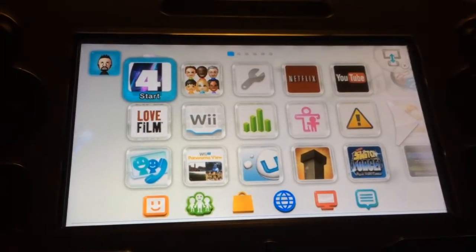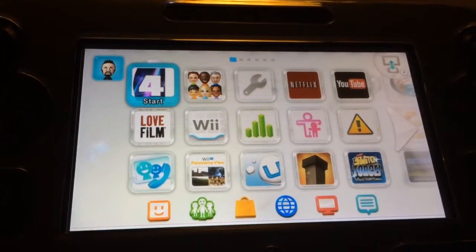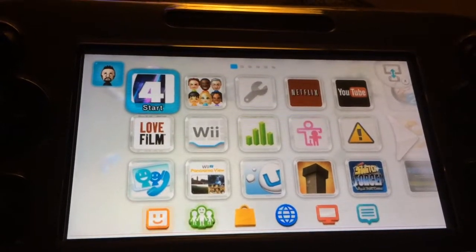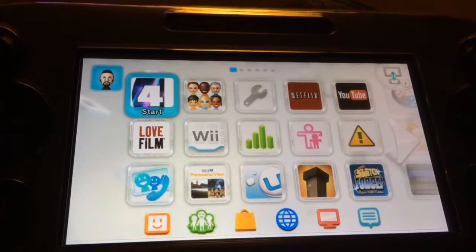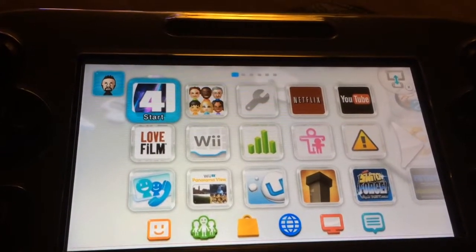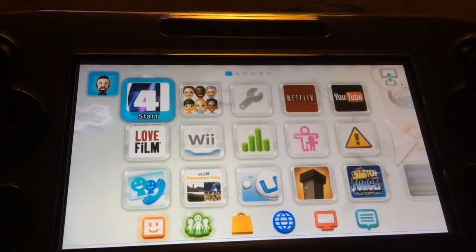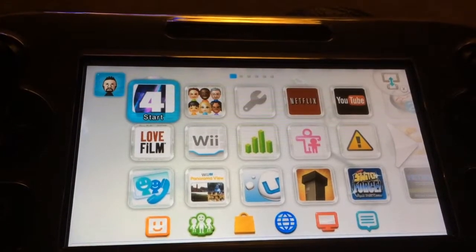Hi there YouTube, just thought I'd give you another quick video. This is due to someone commenting asking how you get virtual console stuff on Wii U. Obviously I did a 3DS one, and I'm now showing you a tutorial of a Wii U one for anyone that's not sure what they're doing.